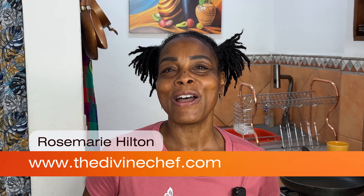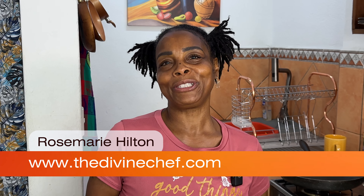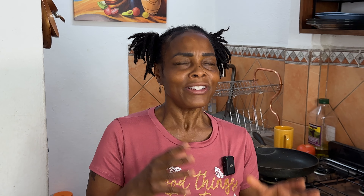Hi guys, welcome to my channel. I'm Rosa and on this channel we make plant-based food for you and your family to enjoy. Today we're going to be making my version of black bean burgers. I hear a lot of people out there complaining about black bean burgers because pretty much they're kind of basic.